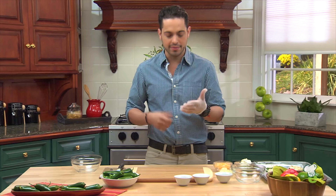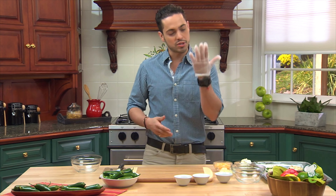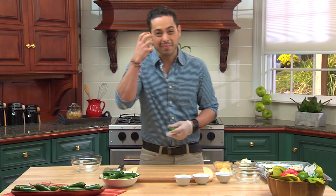You might be seeing that I'm wearing a glove only because I'm working with jalapeños and I've rubbed my eye way too many times to learn my lesson. So put a glove on — it'll save you some eye irritation.